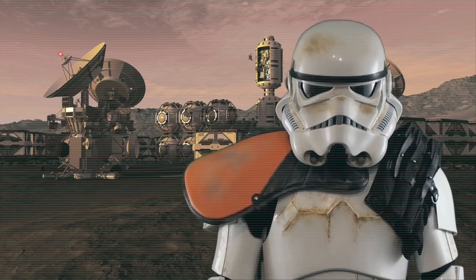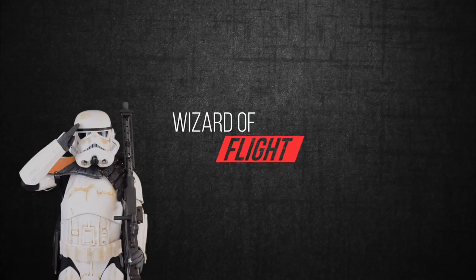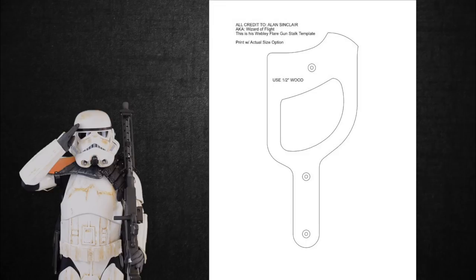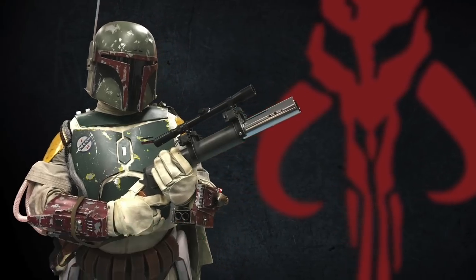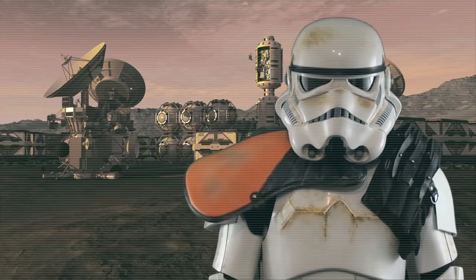Before we get started, I'd like to give an Empire salute to Alan Sinclair, also known as Wizard of Flight, for drawing up some exceptional Webley Mark I flare gun blueprints. I used his blueprints to make templates that can be applied to wood. I'd also like to thank Dan Brown from the 501st Legion's Bounty Hunters Guild for brandishing the Happy Trooper EE-3 Blaster while wearing his amazing Fett armor and allowing me to take a few photos.